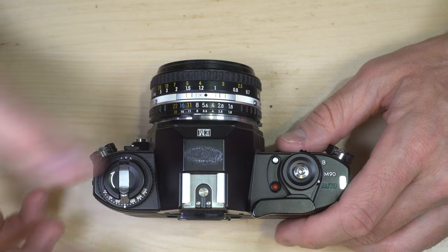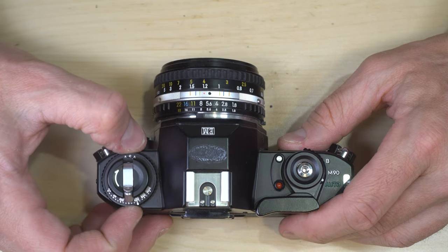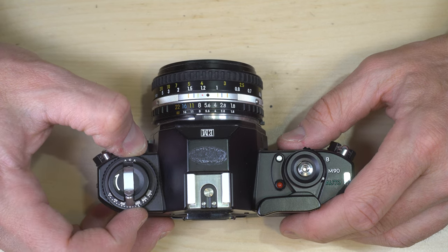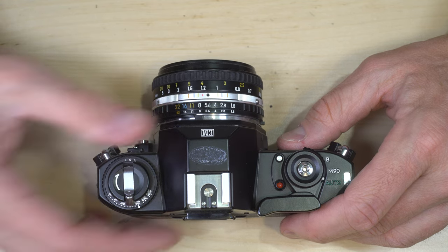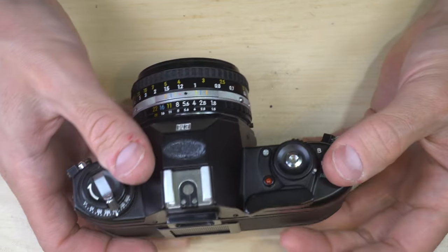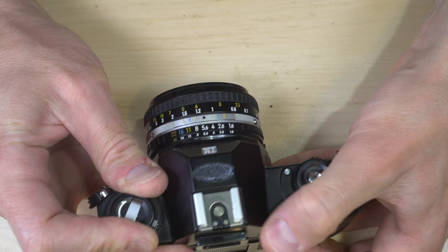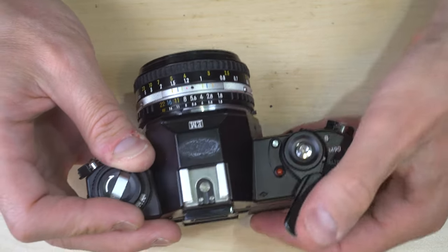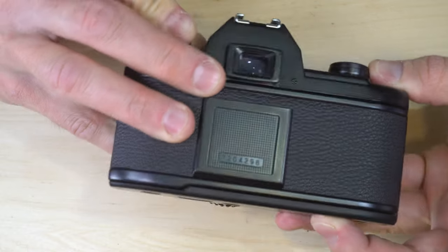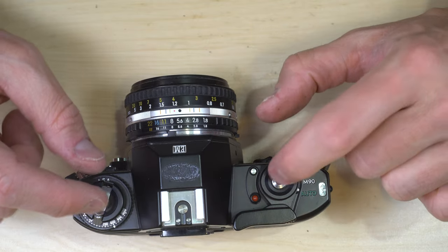We put 200 ISO film in the camera and want to do a double exposure. First, adjust the ASA dial to 400 — this forces the camera to give the film half as much light, so two frames on the same piece of film will equal one properly exposed double exposure. Leave it in auto mode and take your first photo. Next, press and hold the film rewind button on the bottom, hold the film rewind knob, and advance the film — this disengages the film advance mechanism while rearming the shutter so you can take your second shot.